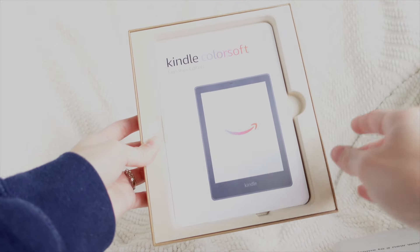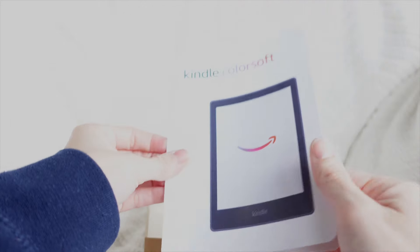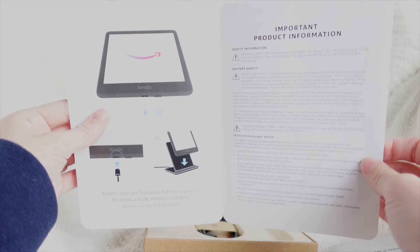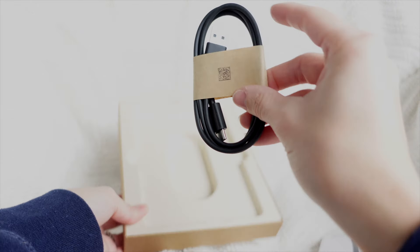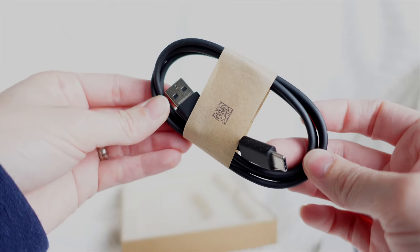First we'll take a look at what you get inside. You get their little brief information packet and their charger — it is still USB to USB-C.